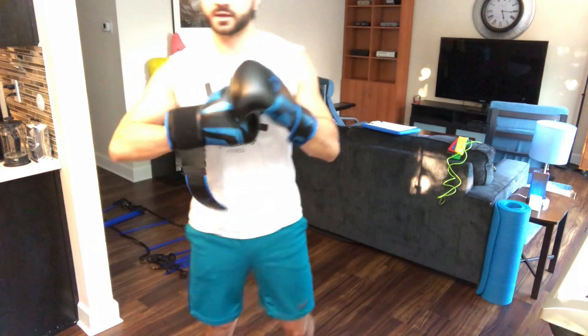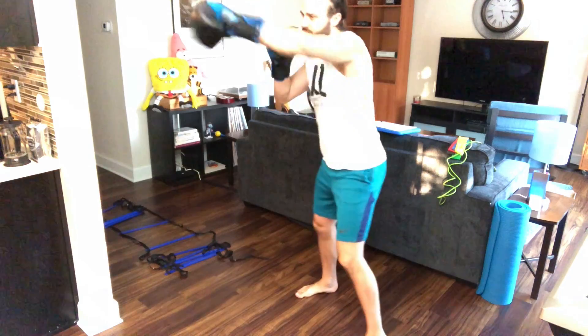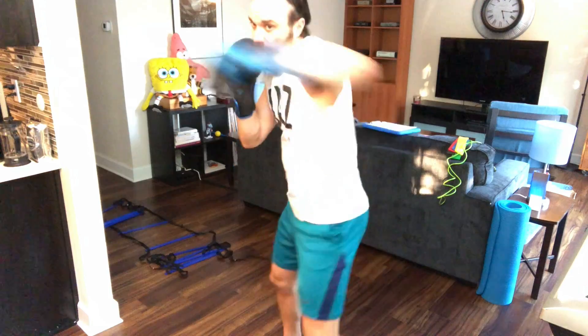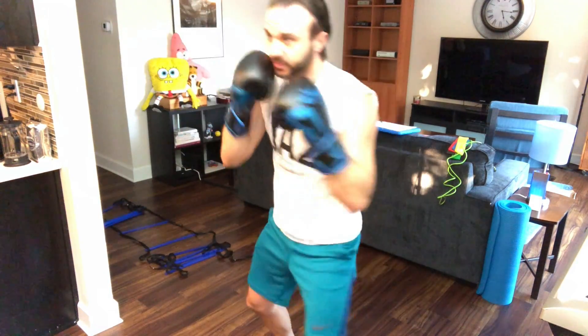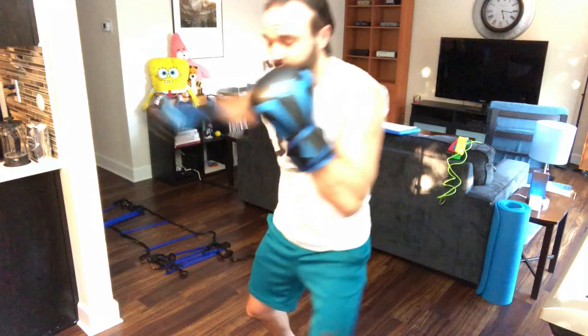There you go, Lauren. All right, here we go. Let's go in three, two, one, and go — just do the six punch combo here. Just keep doing that: one, two, uppercut, uppercut, hook, hook — and repeat.